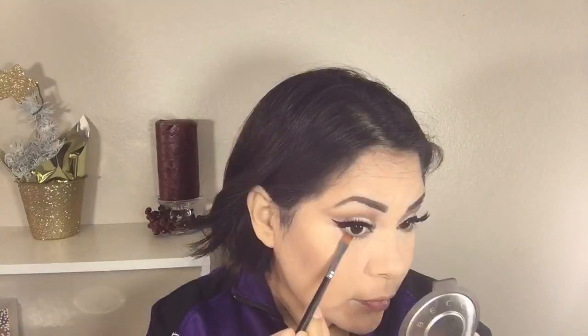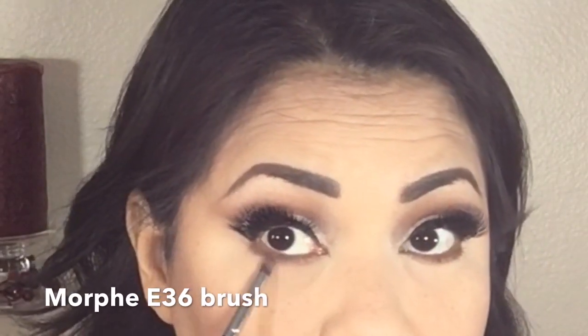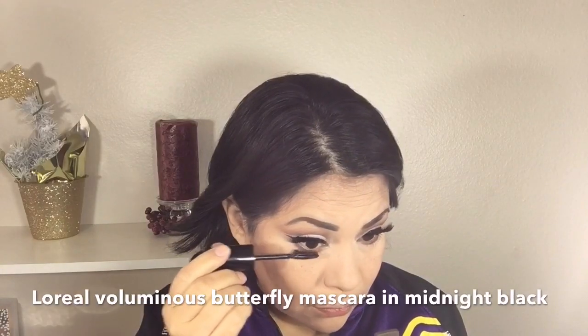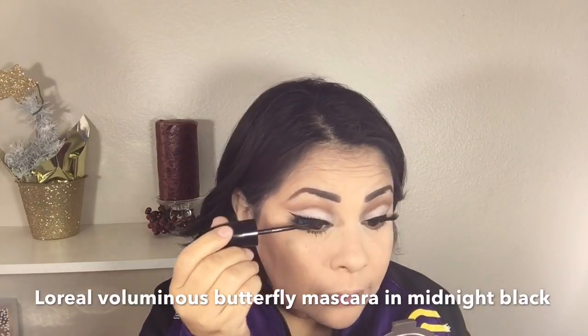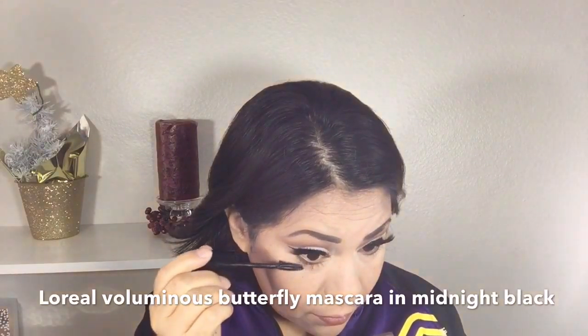To define my lower lash line I'm using this color with a Morphe M410 definer brush, and to blend the eyeshadow I just applied I'm using a Morphe E36 brush. For my lower lashes I'm applying the L'Oreal Voluminous Butterfly Mascara in Midnight Black, and I'm also applying it on my upper lashes to blend my falsies and natural lashes together.